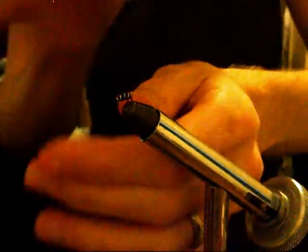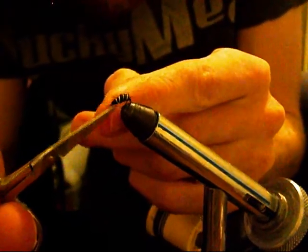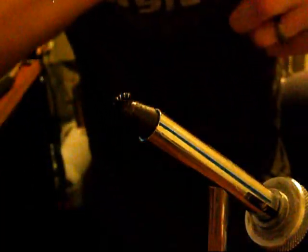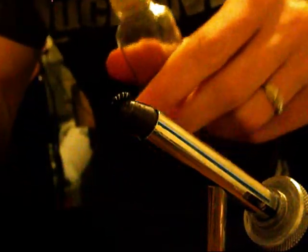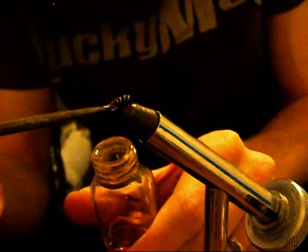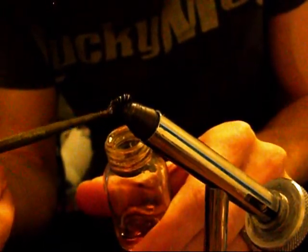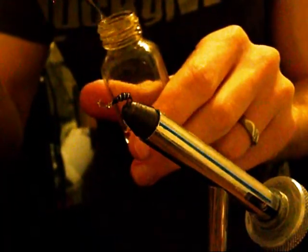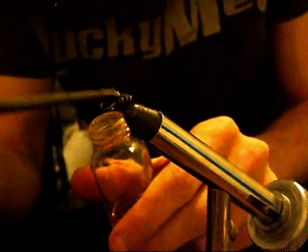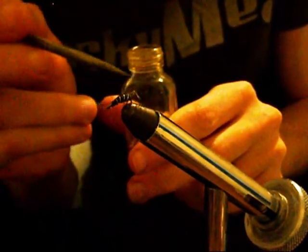Once everything is secure, you could use a brush to pull down the dubbing to get the legs and stuff out. I think mine looks fine just the way it is, so a little bit of head cement — I'm going to apply this around the head of the hook and also over the top of the body just to make sure everything on top is secured. Plus it gives it a nice finish afterwards.